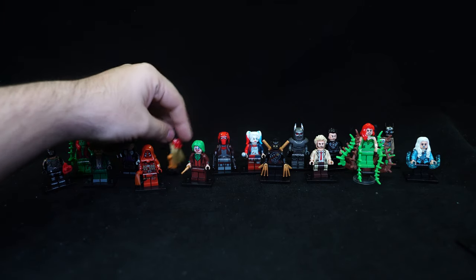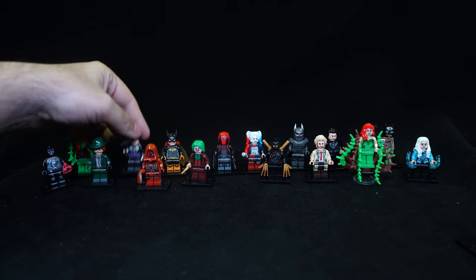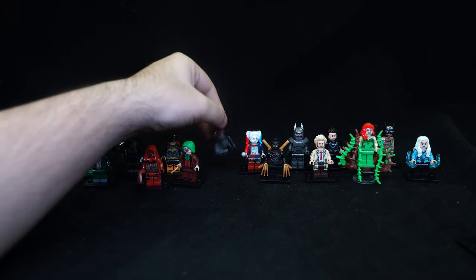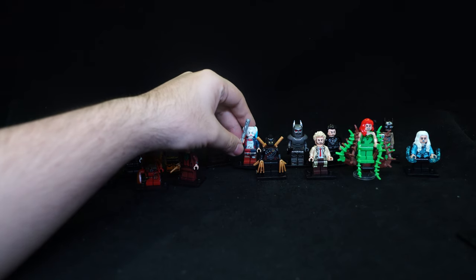There's a Batblade for Batgirl and this really flimsy cape which just really sucks. Short umbrella for the Penguin, and an ivy vine piece for Poison Ivy. Then two pistols and a silver baseball bat with printing on it that looks like it's just patched together.